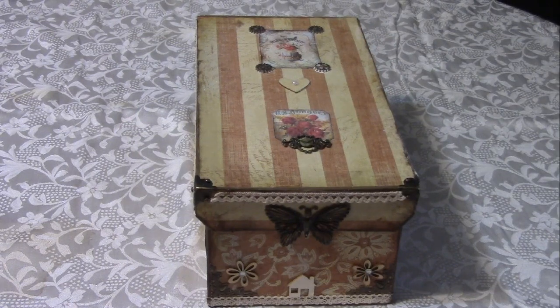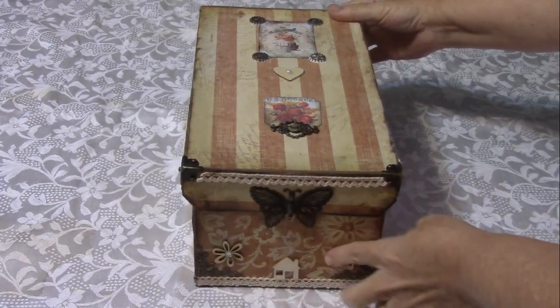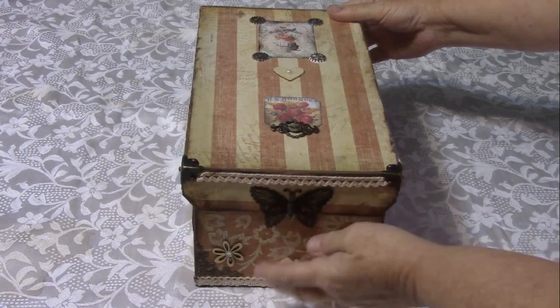Welcome to Nana's Cooking Craft Corner. In this video I want to show you this memory decks box I created from chipboard, craft paper, and a few other ornaments and embellishments I had around the house with some glue.